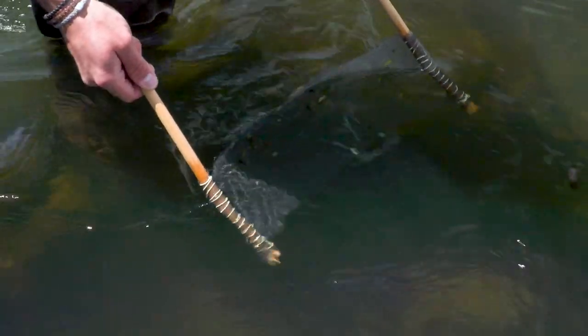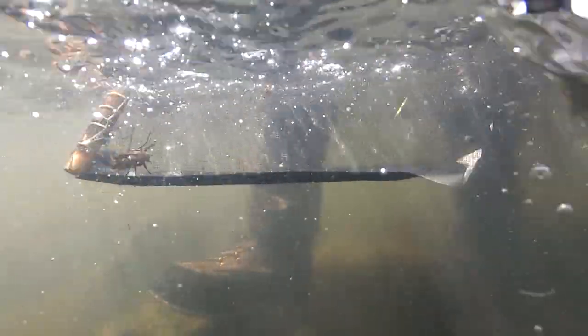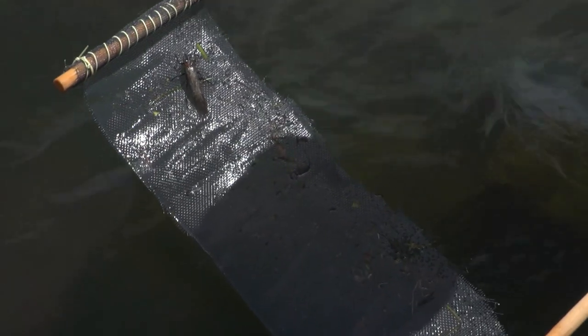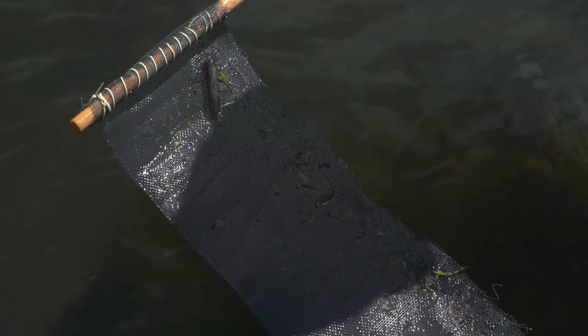First, stick it in, hold it under water for a second, and then pull it up and take a look at what you have. Here we have some stonefly exoskeletons and one adult salmon fly, so we have a pretty good idea of what to put on.